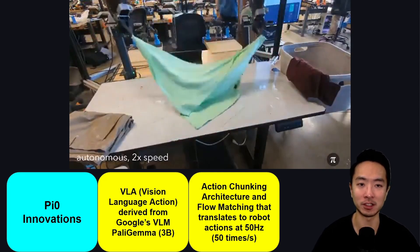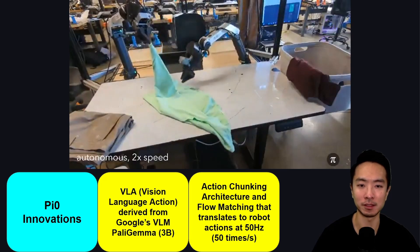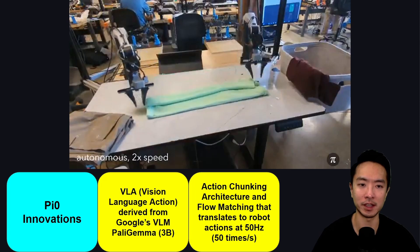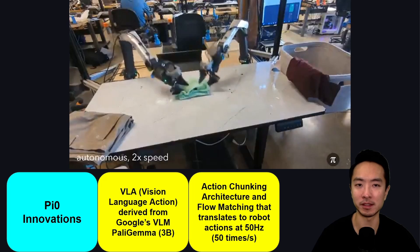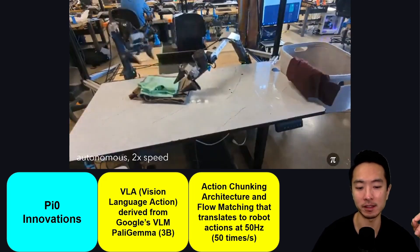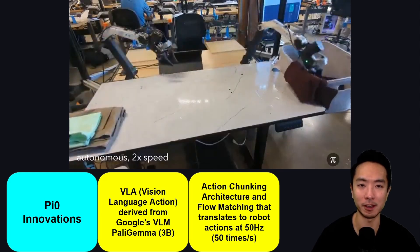Without this architectural change, tasks like robots folding clothes would not be possible. Specifically, the architecture they've set up allows a 50 Hz speed for the trajectory — meaning speed commands are sent 50 times every second.